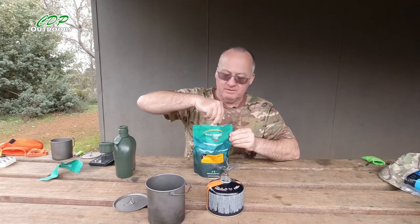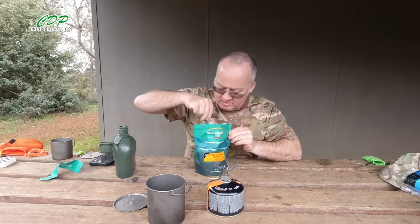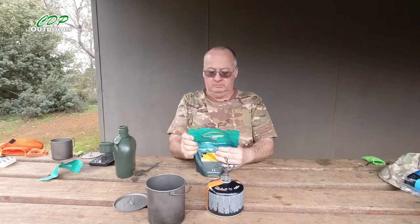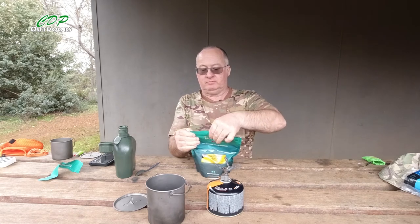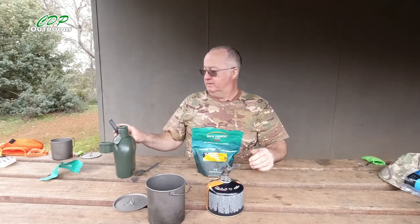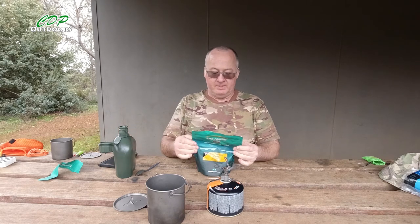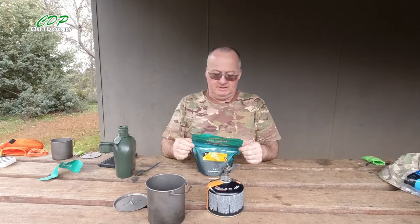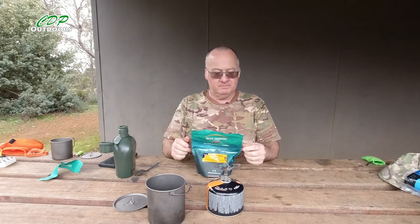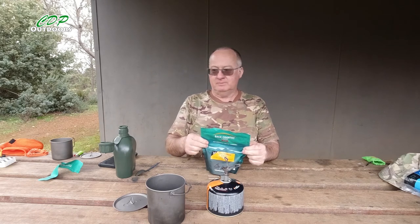It smells even nicer now the water's in there, reacting with all the spices — really nice. It's 2:25 on Friday the 4th of September 2020, and I'm out on the Bibbulmun Track at Mount Wells camp. It's my second night out with another two days to go. See you in 10 minutes.